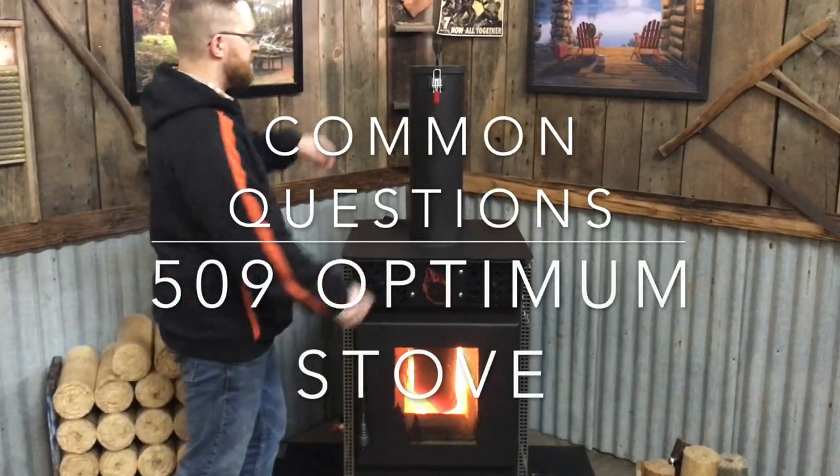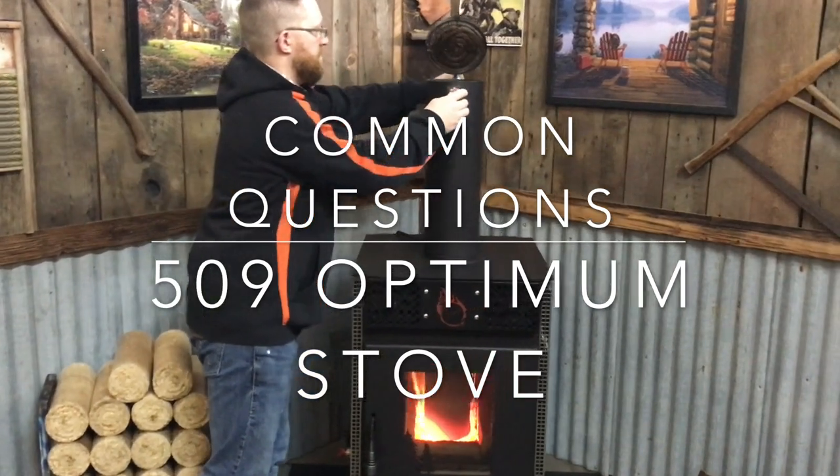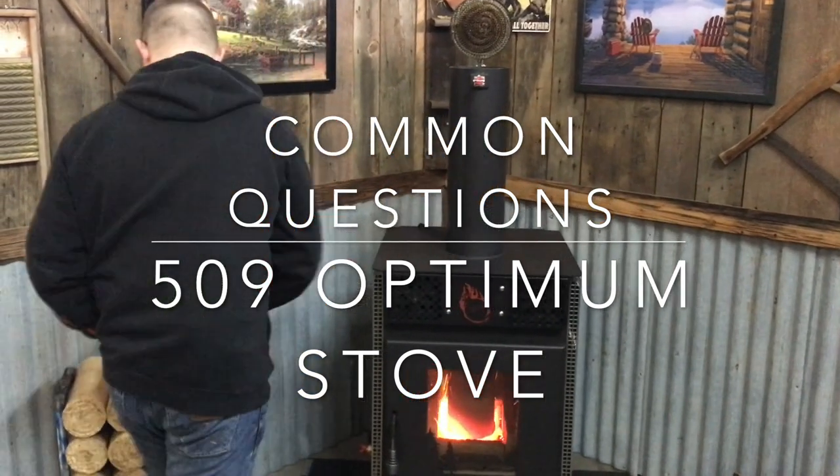Hi, I'm Dusty with 509 Stoves. I want to show you the world's first gravity-fed manufactured log stove and provide answers to common questions.